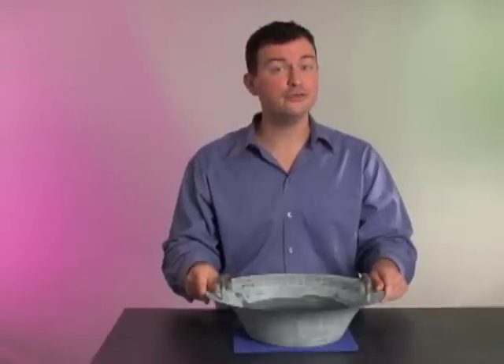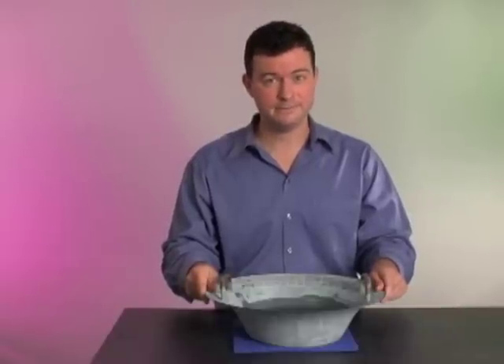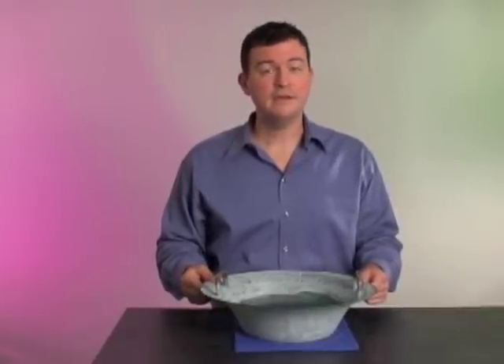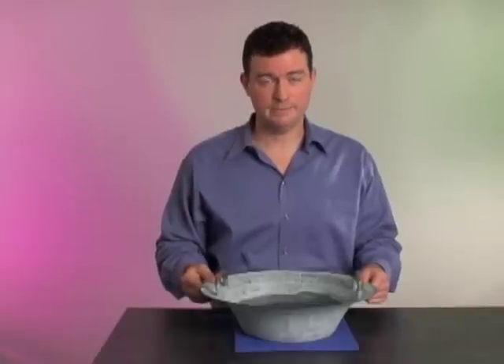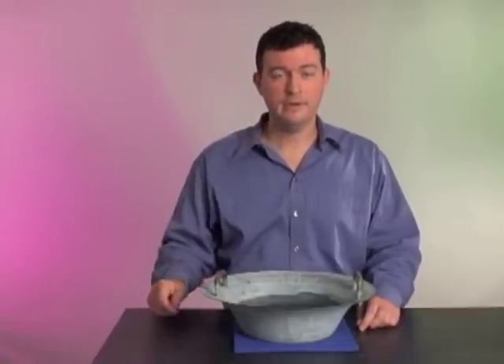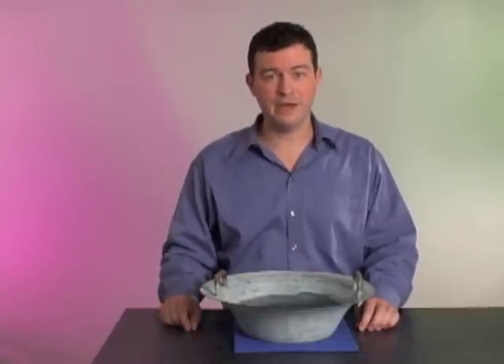These large vibrations cause two phenomena to occur. First, the bowl will create a sound. Second, the standing waves created when the bowl vibrates form an interference pattern in the water. These waves create four antinodes in the bowl — these are the areas where water spouts out of the bowl.